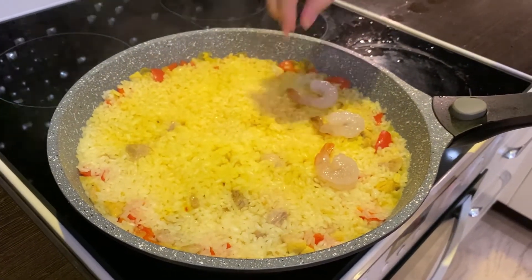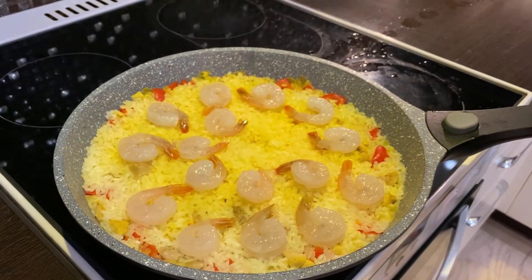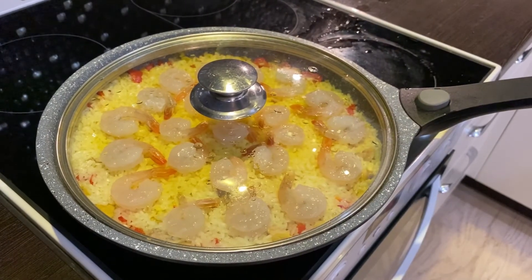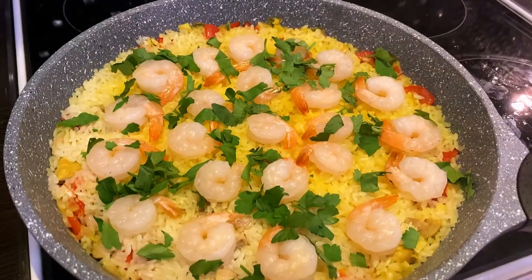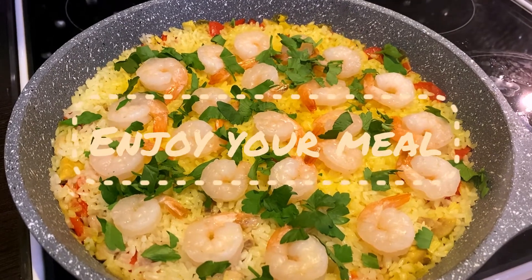Carefully lay the shrimp in a circle on top of the rice and cook for a further 10 minutes. In the end, sprinkle with the parsley. And that's all! Our paella is ready! Enjoy your meal!